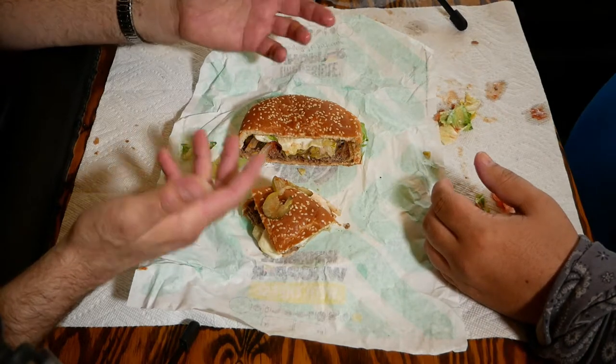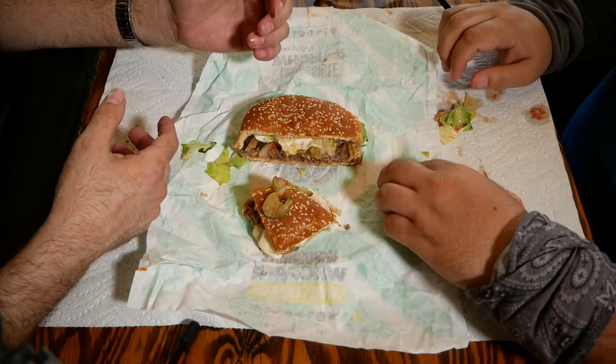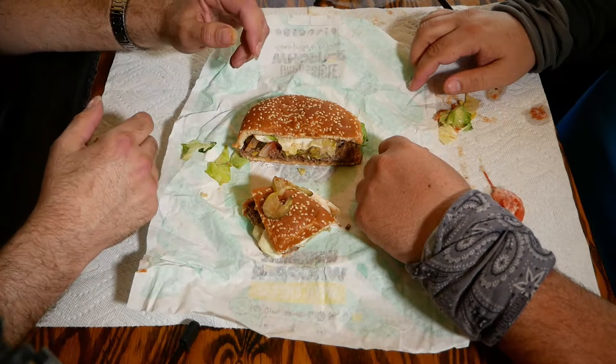You're doing real good for the environment and for the animals and our furry critters out there, as long as you're ordering this versus a beef patty, if that's what you're concerned about.